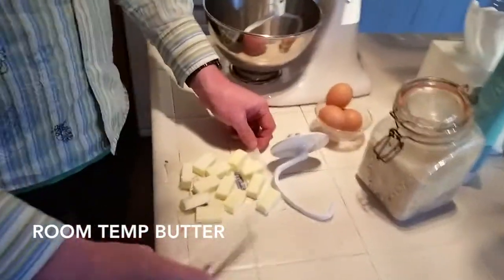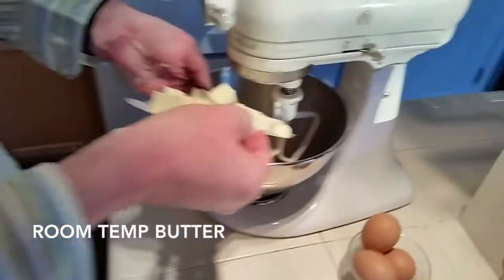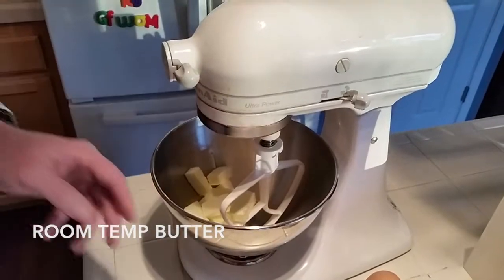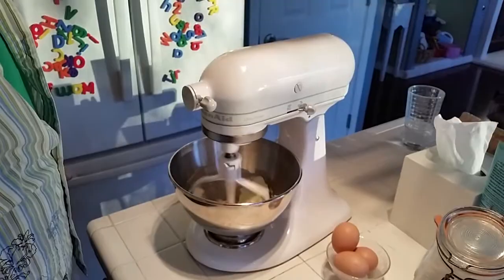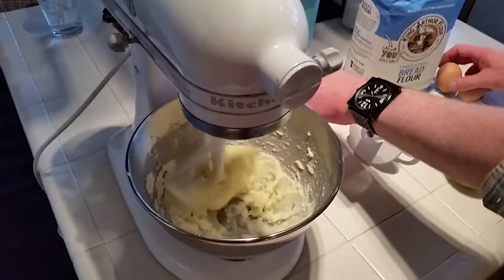While that's cooling down, we'll move over to the mixer and cream our butter and sugar together. We have one stick of unsalted butter that goes into the mixer, and we have a half a cup of sugar. Now it's smoother and it's lightened in color.